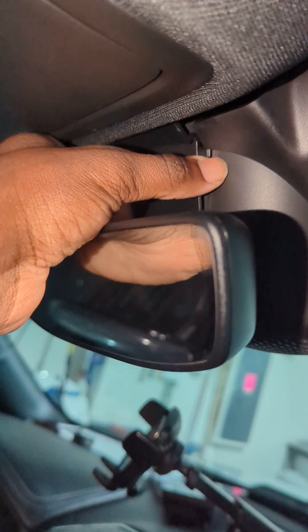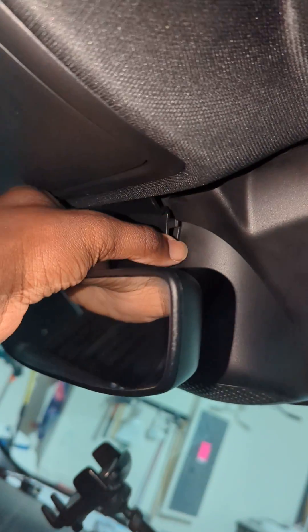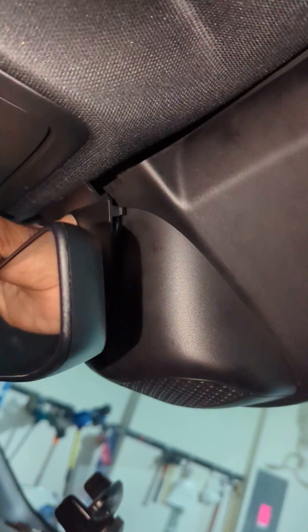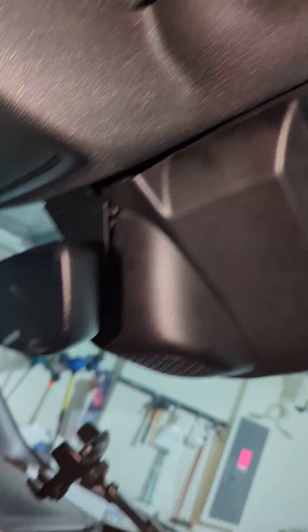The first step is to remove this middle piece. I already removed it and I think it's actually the hardest thing to remove, but I removed it once and I don't want to have to remove it again, so I'm going to show you how I did it.